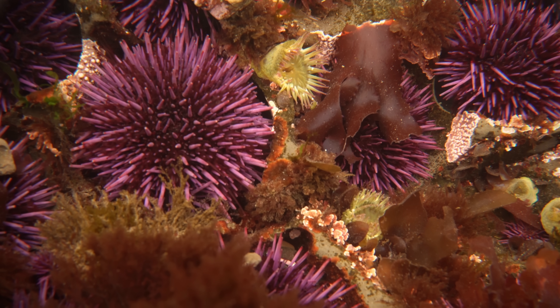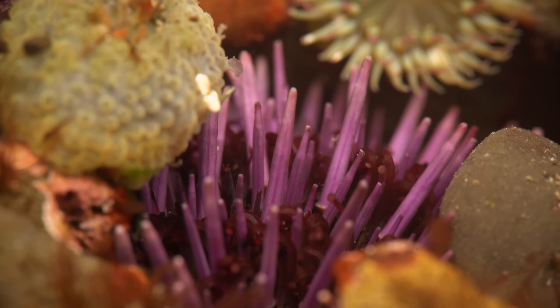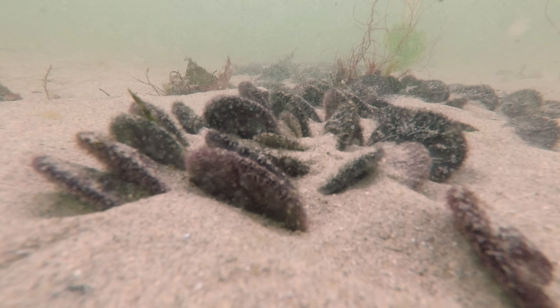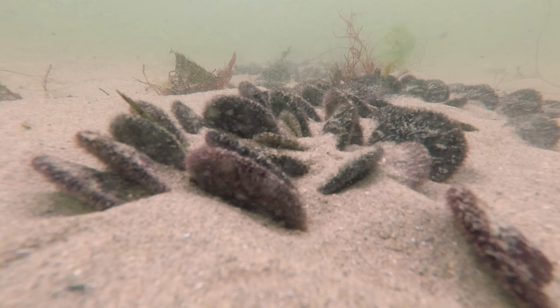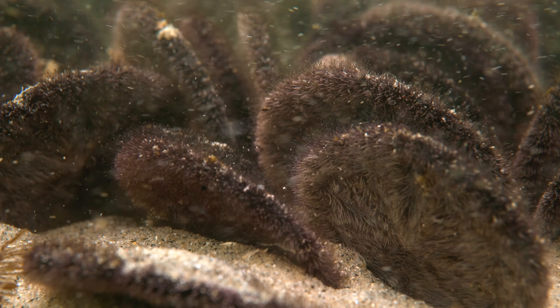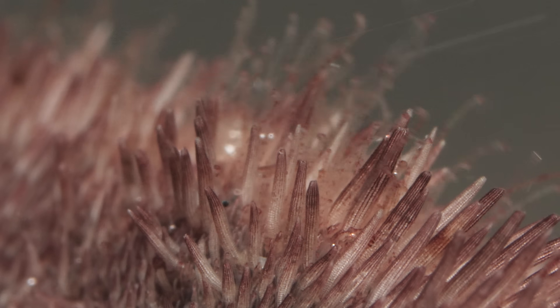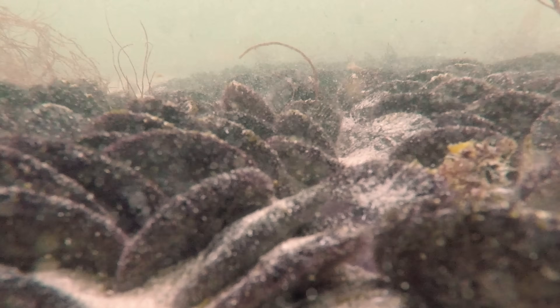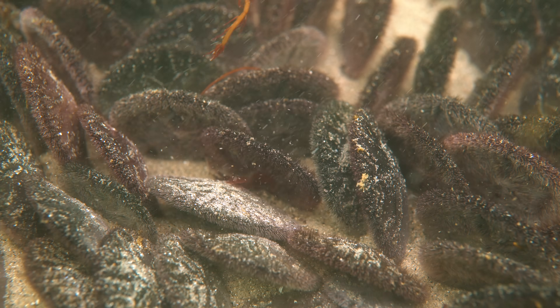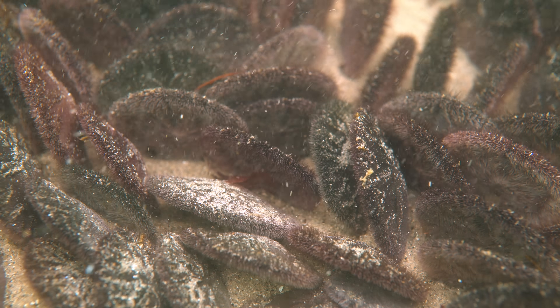But while their cousins prefer the rocky shore, chock full of life and spots to hide, sand dollars don't have such a cozy place to live. They're at the mercy of what's basically an undersea desert, thrashed and sandblasted. So being flat is an advantage — they're sleeker, streamlined against the powerful currents.